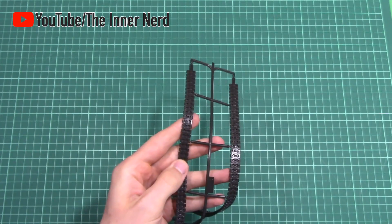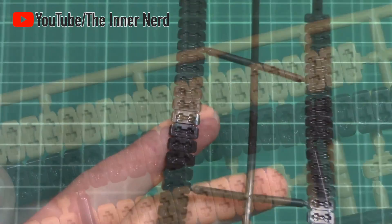You also get a flexible rubber track with this kit, and under closer inspection it's just as detailed as the rigid one.